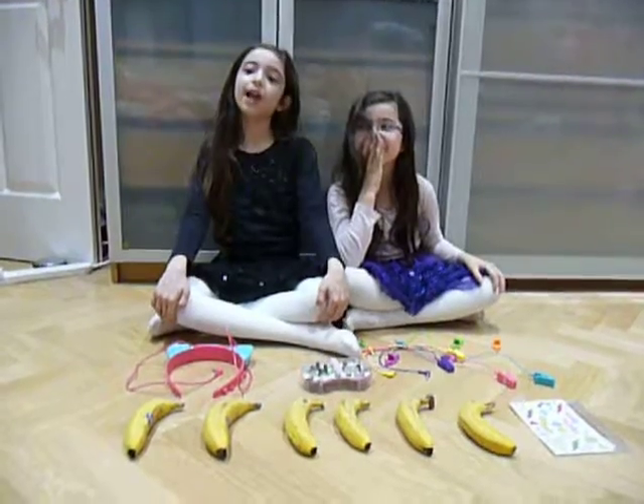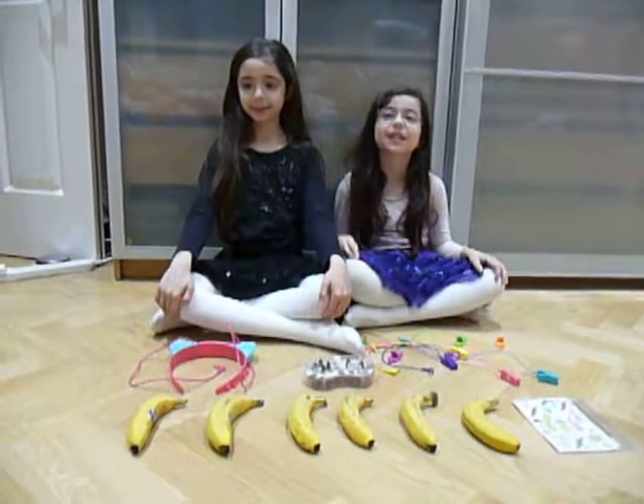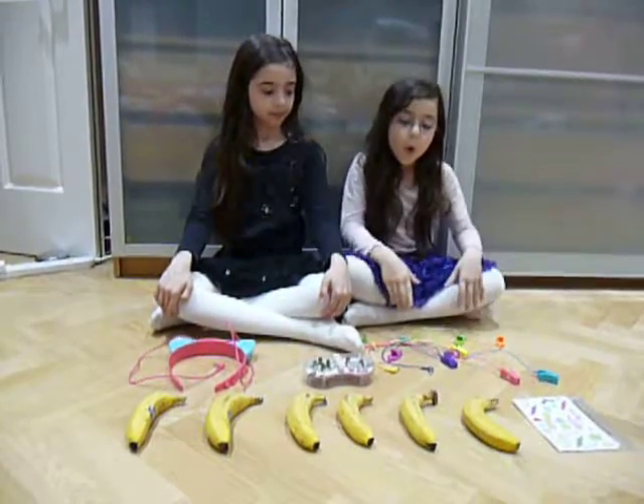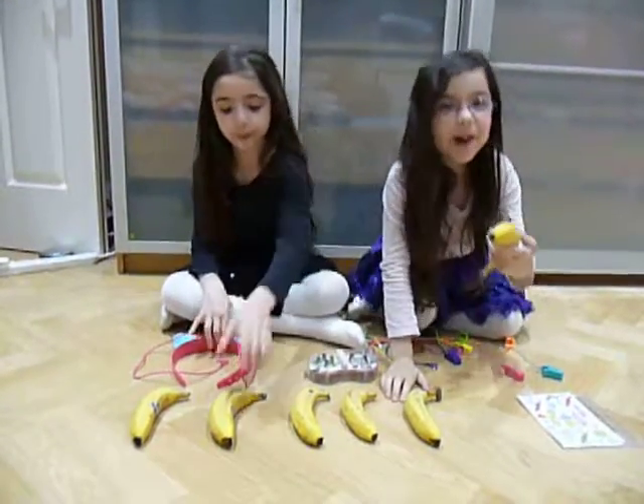Hi, we're reviewing Circuit Bees by Project MC Square. We're going to make a banana piano.